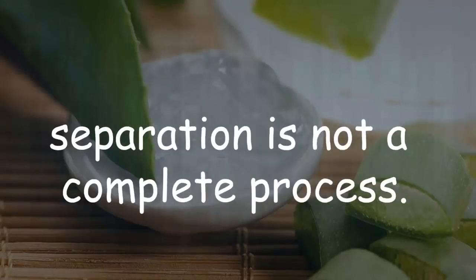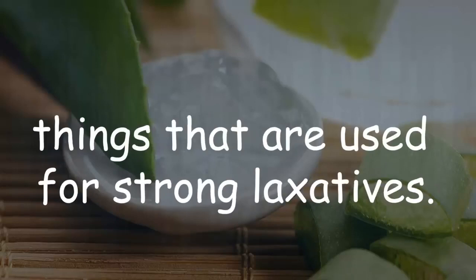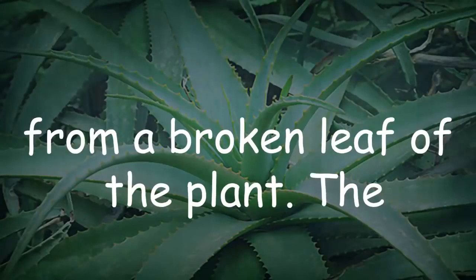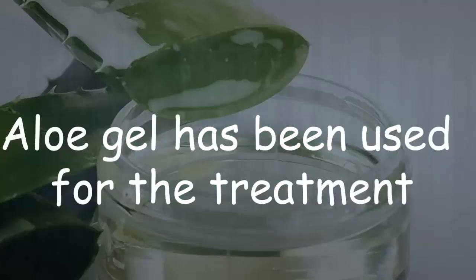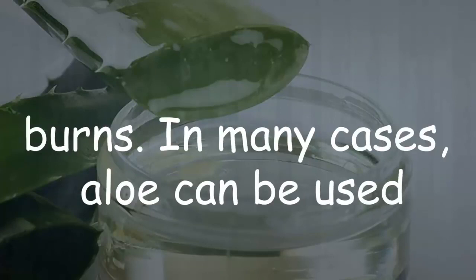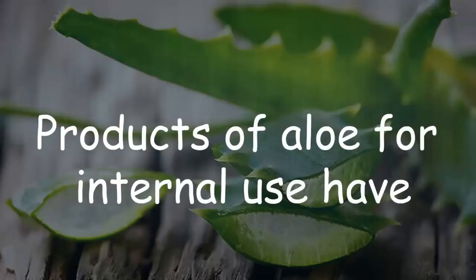Aloe latex can be found in some aloe gels because the separation is not a complete process. It is better to make the gel as pure as possible, because aloe latex contains things used for strong laxatives. The best source of aloe gel is right from a broken leaf of the plant. The processed aloe is difficult to keep stable, which can cause differences in potency. Aloe gel has been used for the treatment of skin irritations, wounds, and minor burns.